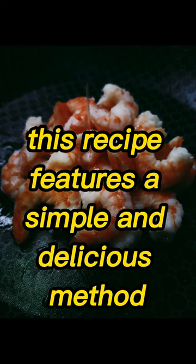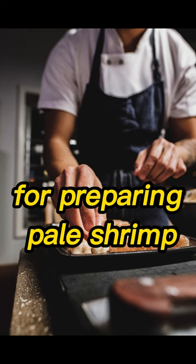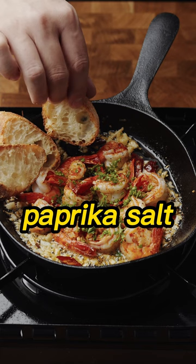This recipe features a simple and delicious method for preparing peeled shrimp. The shrimp is marinated in a mixture of minced garlic, paprika, salt, black pepper, chopped parsley, and lemon juice.